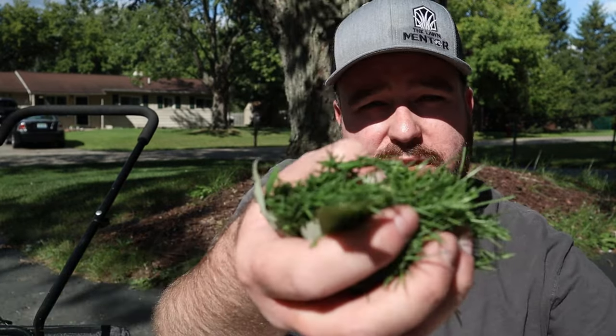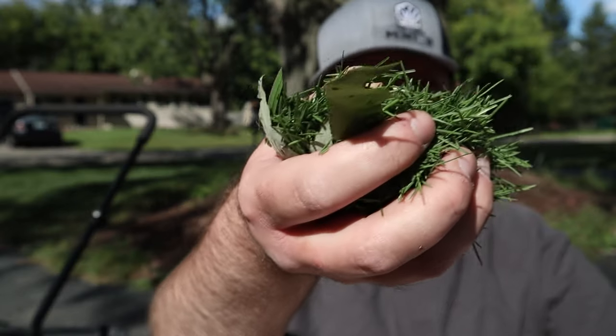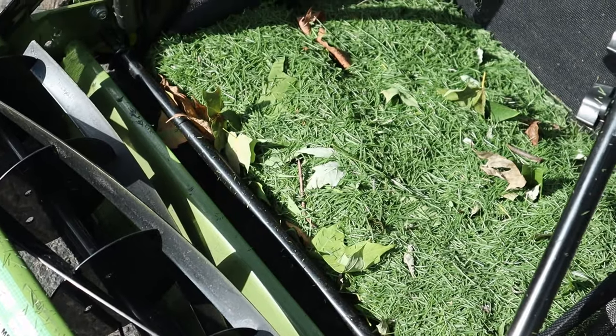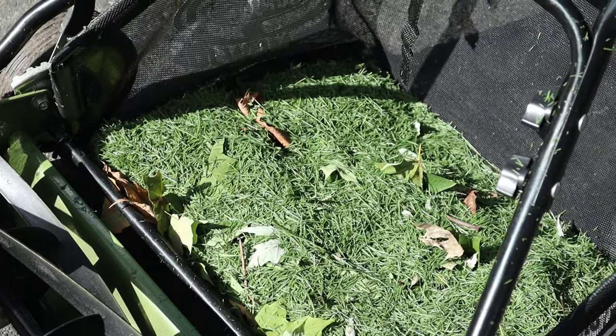The first mow is complete and it feels good to be back out mowing again. I'm surprised at the amount of clippings we were able to pick up — they look good, green, and healthy. The goal really isn't to get a bunch of clippings out of the lawn; it's just to knock off those tips. The fact that we didn't get a ton of grass clippings is perfectly fine.